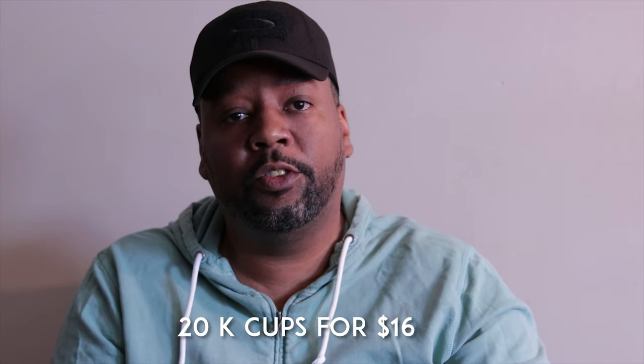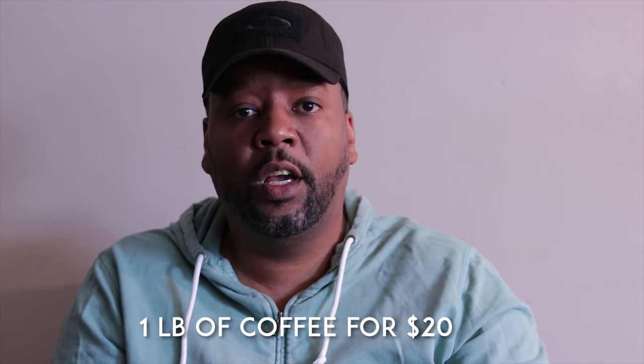To wrap things up, I'm going to give Black Bullet Coffee two thumbs up. It's a great coffee at a reasonable price. If you're interested, head over to blackbulletcoffee.com.